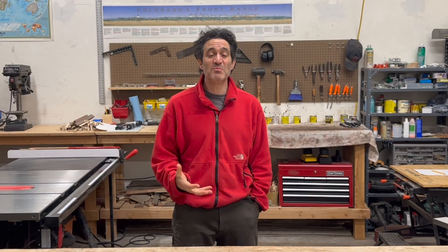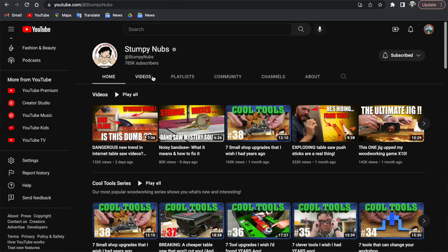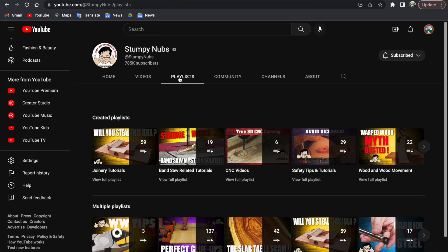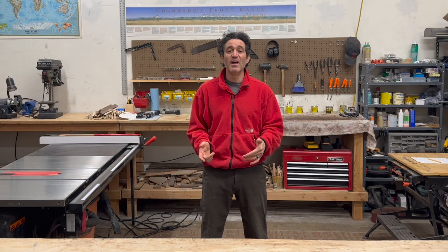One last thing on safety: I wanted to share one of my favorite resources on YouTube, and that is Stumpy Nubs. There are tons of great YouTubers doing really cool things in artwork and woodworking, but Stumpy is my favorite when it comes to safety tutorials. He also does tutorials on wood movement, joinery, and all sorts of things like that. Check out Stumpy Nubs. And if you have a YouTuber you like who focuses on safety, put a link in the comments.